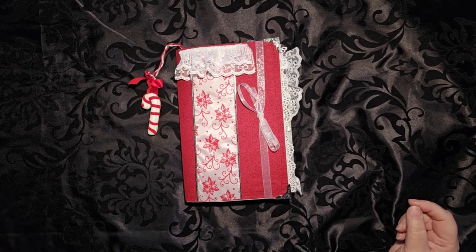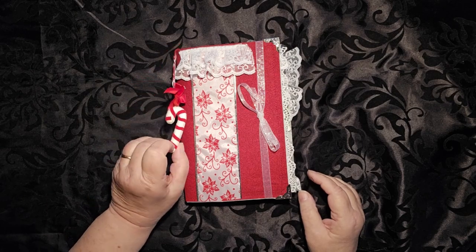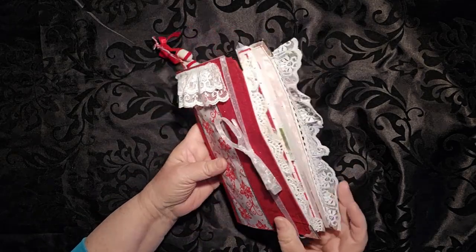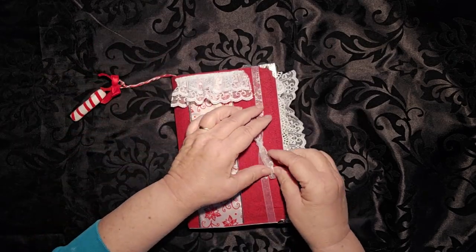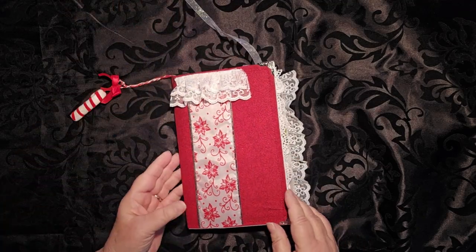Hello, this is Cindy. Welcome to my channel and to a walkthrough of the Candy Cane Journal. This journal has a little candy cane dangle. It has a candy cane stripe along the side, and its tie is held on. It's fastened in the back with two grommets. And let's open it up and see what we have.